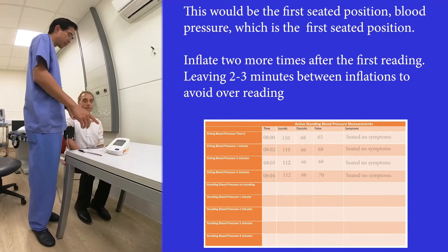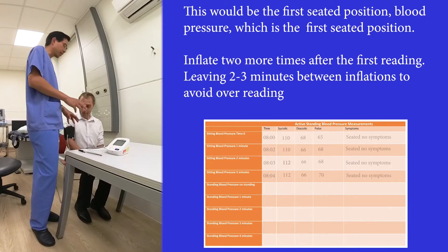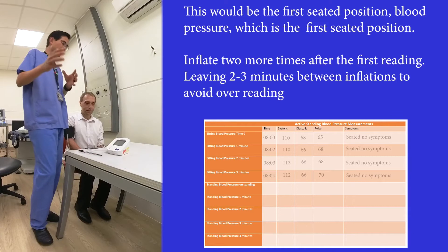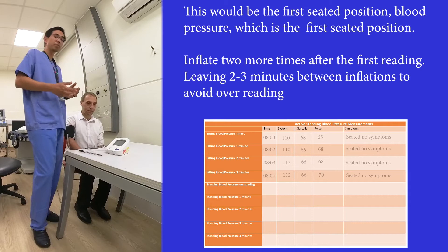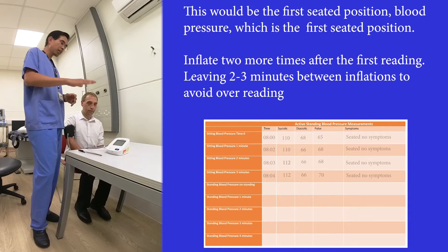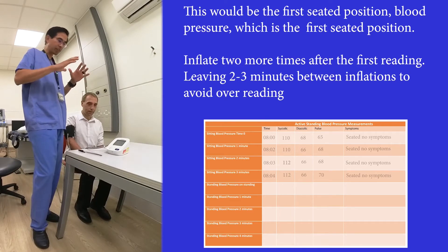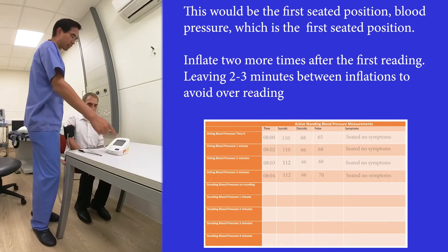We then inflate it again two more times to make sure the first reading is not an over-reading. Sometimes if you're anxious, or you've just come from doing something very busy and just sat down, your blood pressure may read high. So we do it again, let it come down, and take the next readings to get three to five seated readings. This is also a way to get yourself calm with slow breathing and not really doing much.